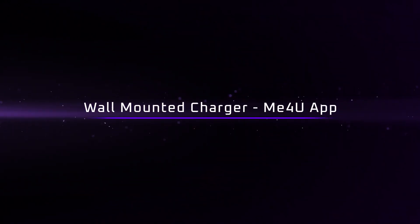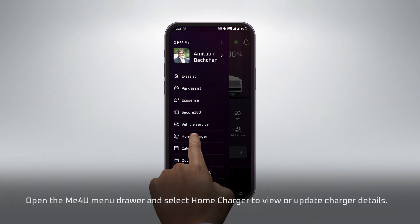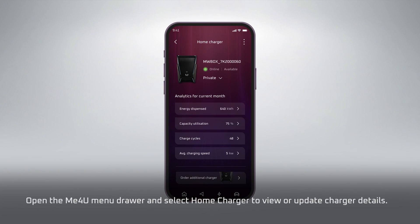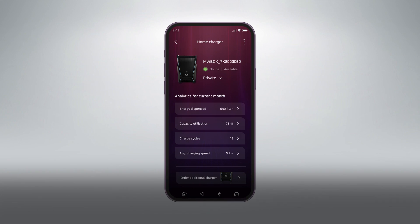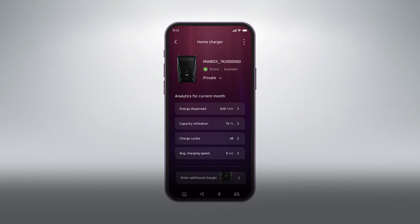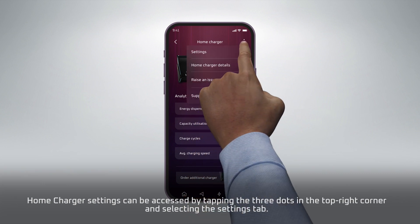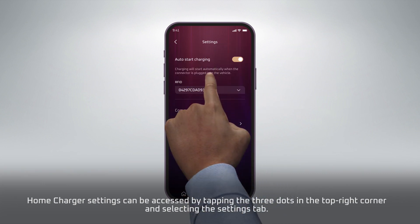Wall-Mounted Charger, ME4U Apps. Open the ME4U menu drawer and select Home Charger to view or update charger details. A short summary of the Home Charger, along with the option to purchase additional chargers, is displayed on the Home screen. Home Charger settings can be accessed by tapping the three dots in the top right corner and selecting the Settings tab.